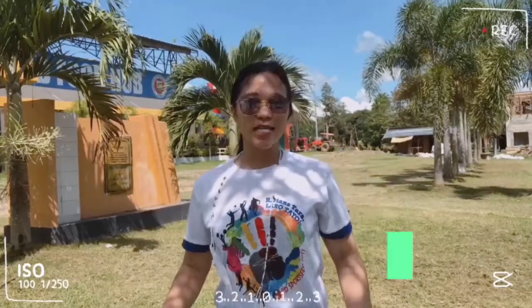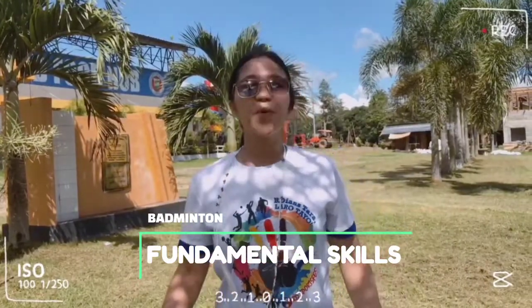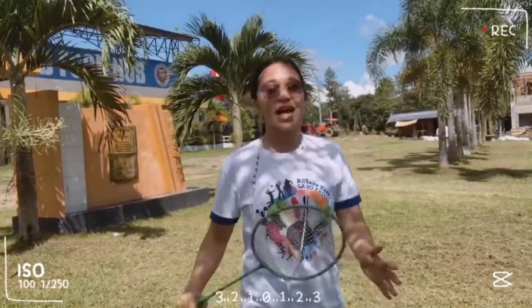It's me again, Maria Ira Panebio, and we are going to discuss the fundamental skills of a badminton sport. To be a good badminton player, we must master all the fundamental skills of the sport. In this video, we are going to demonstrate all the proper execution of the fundamental skills. Let us dive into the first fundamental skill: the grip.